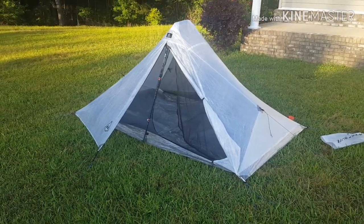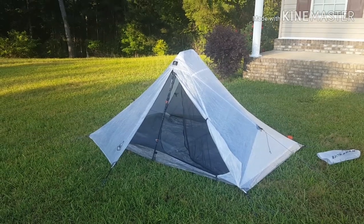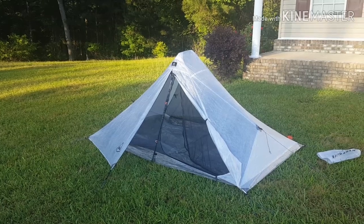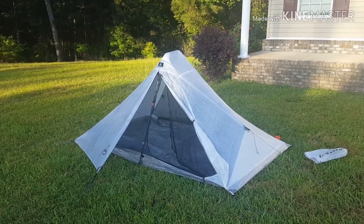Honestly, when I went up there I was looking at a totally different tent. But talking with the sales people and getting in them and looking at them all, for now that's the one I went with. Thanks for watching, and later down the road I will do a better review on it. Have a good day.